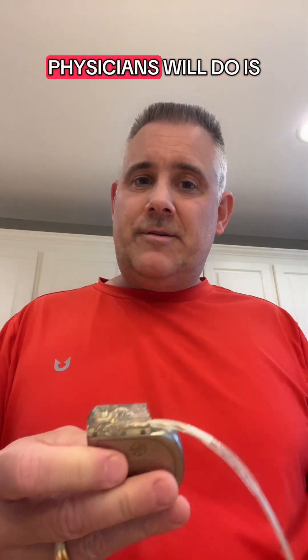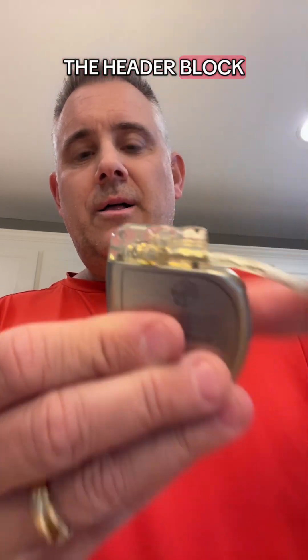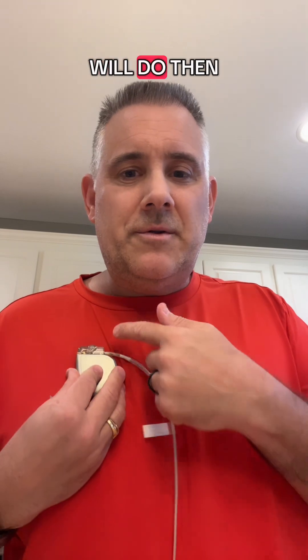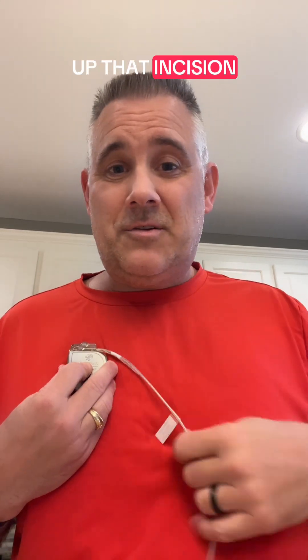What most physicians will do is use the two little suturing holes on the top of the header block. They will suture this device down to the muscle in your chest before they close up that incision.